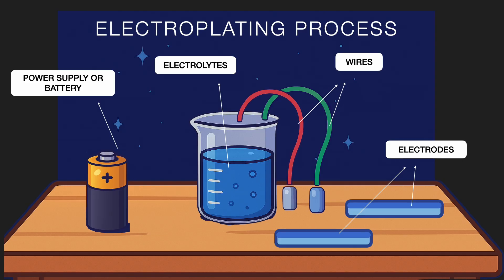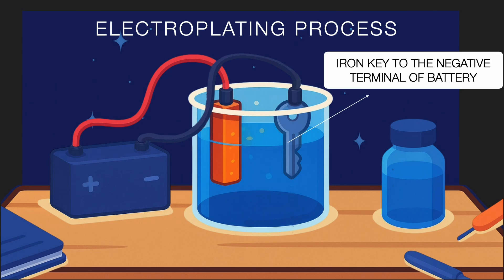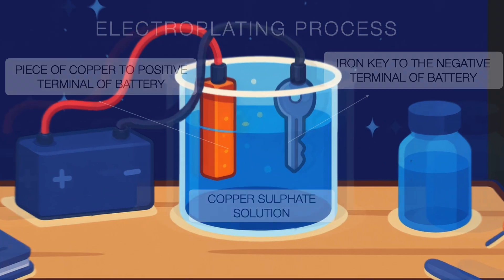And a liquid called an electrolyte, which can conduct electricity. We dip the two electrodes into the electrolyte and connect them to the battery. Suppose we want to coat an iron key with copper. We connect the iron key to the negative terminal of the battery and a piece of copper metal to the positive terminal. The electrolyte we use in this case will be copper sulfate solution, because it contains copper ions.